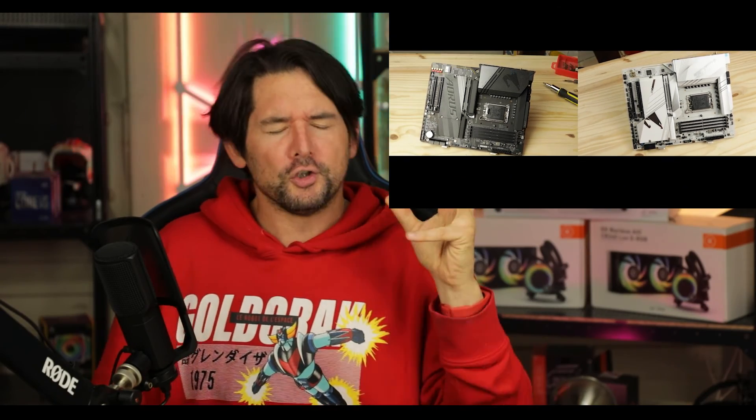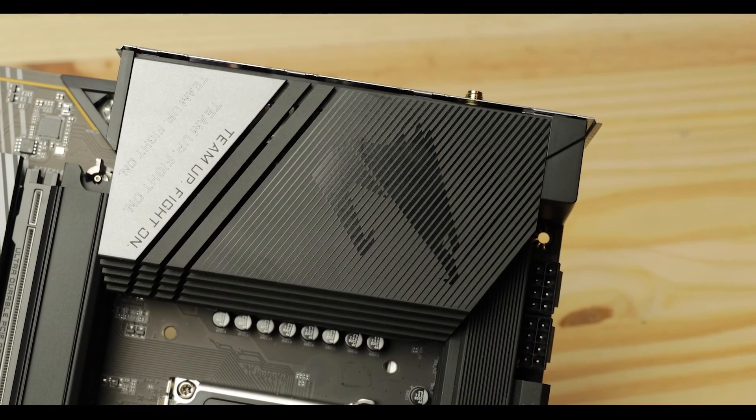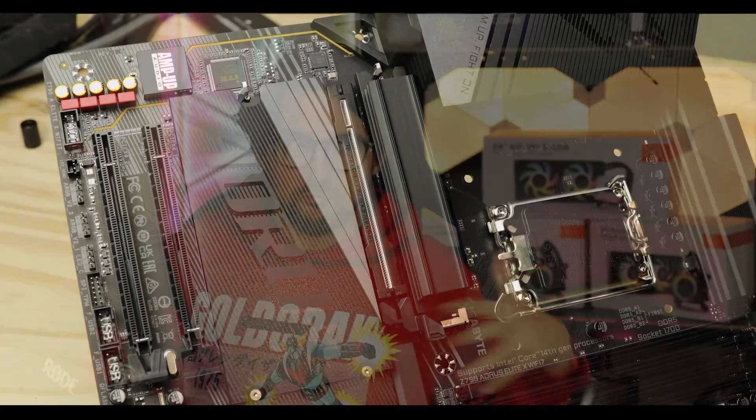These are two identical motherboards in terms of abilities and build quality. The only thing differentiating them is that the Pro X is white. The entire strategy of the Pro X by Gigabyte is a white dressing — and when you understand that, you realize they had nothing else to offer. If you want a really good motherboard that can do everything the Pro X can do, save yourself a solid hundred dollars and just go with the Z790 Elite X. That's where your money wants to be.